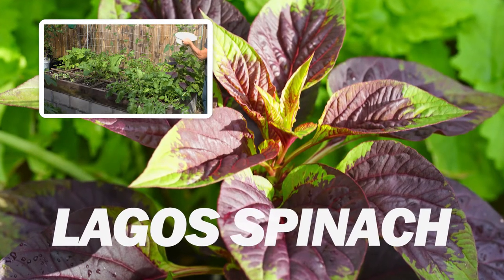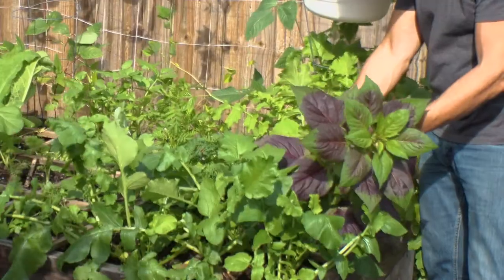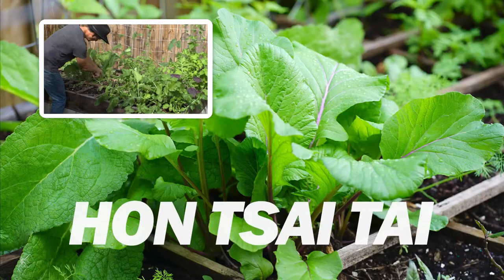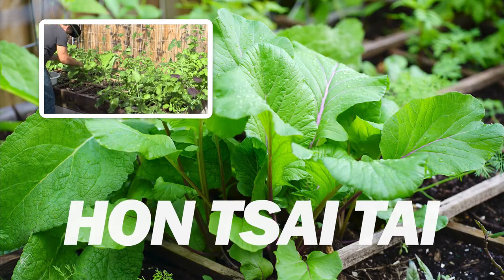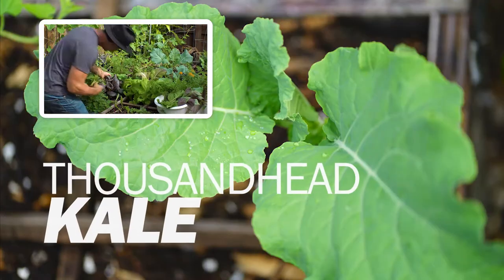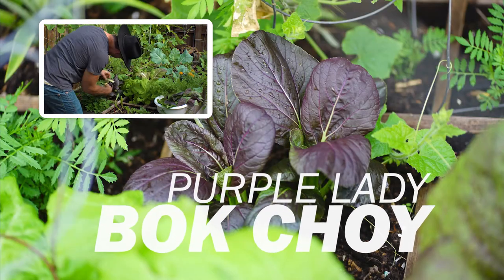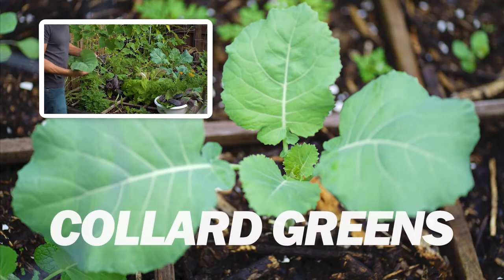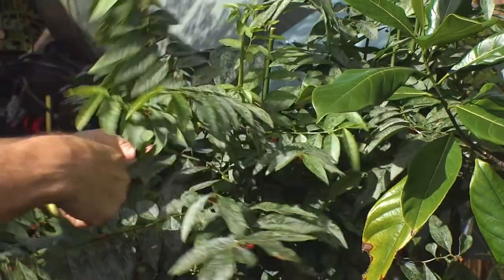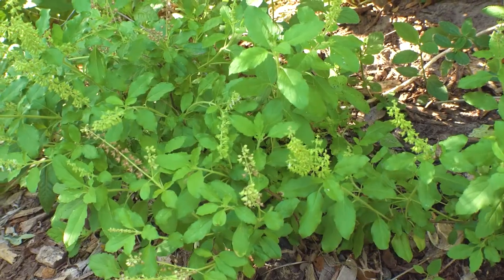I've got more of this growing in other places and this is going to be a nice addition to the green drink. I also collected from some of my favorite perennials like katuk, moringa, lipia, and holy basil.